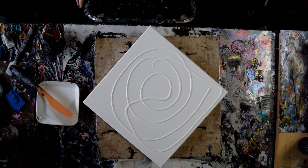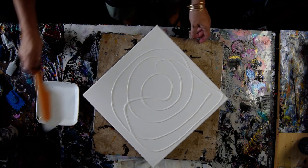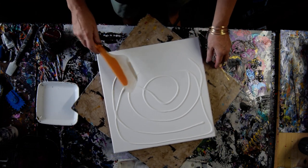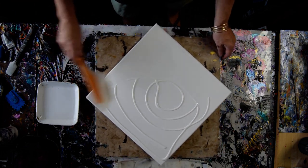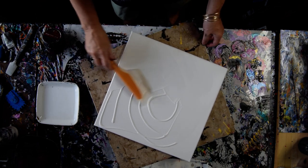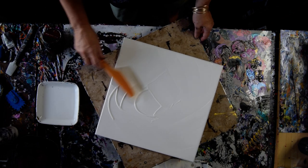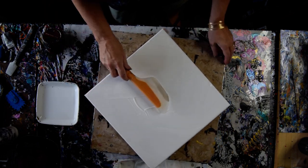Hello again, it's Priscilla Batzell in Spring Hill, Florida at Expression Studio Gallery with some Artist Loft white base layer, a 14 by 14 inch canvas, an OXO omelette turning flip and fold spatula, and a turntable I just got on my Amazon link on one of my four lists. It's pretty good.